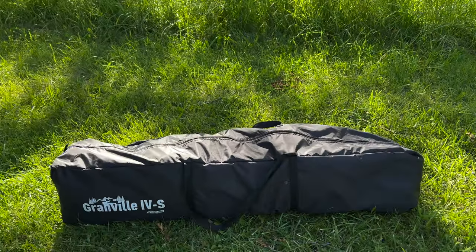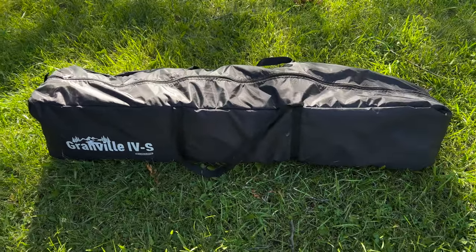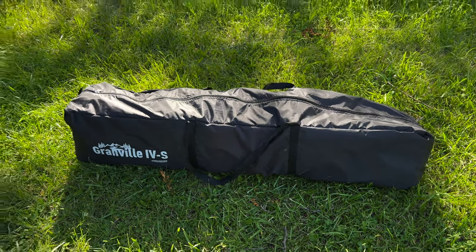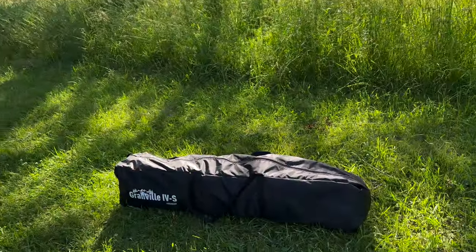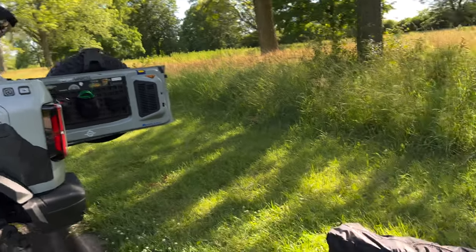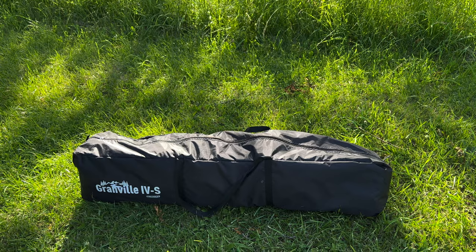We've got the Granville 4S SUV tent — we'll have a link below for Amazon where you can get one of these for yourself. We want to try this out on the Bronco for the soft top. Not sure if it'll work, but the soft top popped up. I was told this was compatible with the new Broncos, Forerunners, and Subarus, so we'll see.